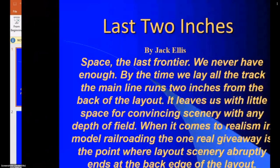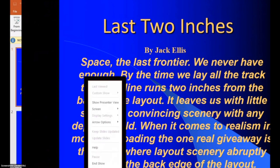This is the last frontier — that little space, those two inches between the back edge of the track and the wall. How do we deal with this? It's a tough one because it's so short on space. We're going to go over some things we can do to make this space look a little bit more real and hide the back edge of the layout.